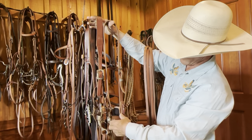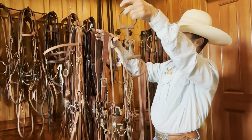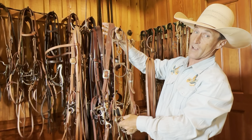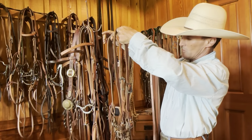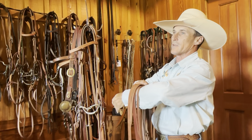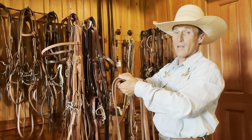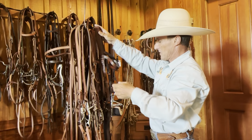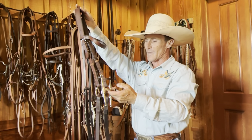You've got a double-jointed and a little Dr. Bristol mouthpiece, and a dog bone with rings on it. That's why somebody might want to call these a shank snaffle and not a leverage bit — they just might not know or don't care to call them a leverage bit. But if someone comes up to me and says they ride their horse in a snaffle and shows me something like this, I'll say great, if it works for your horse wonderful, but I'm not going to correct them.